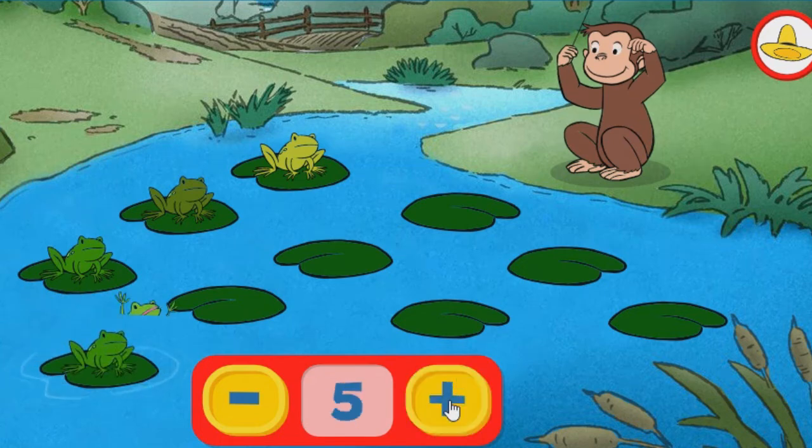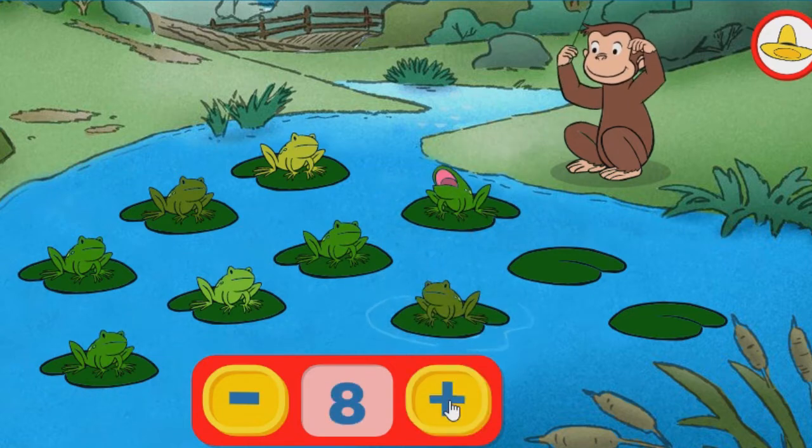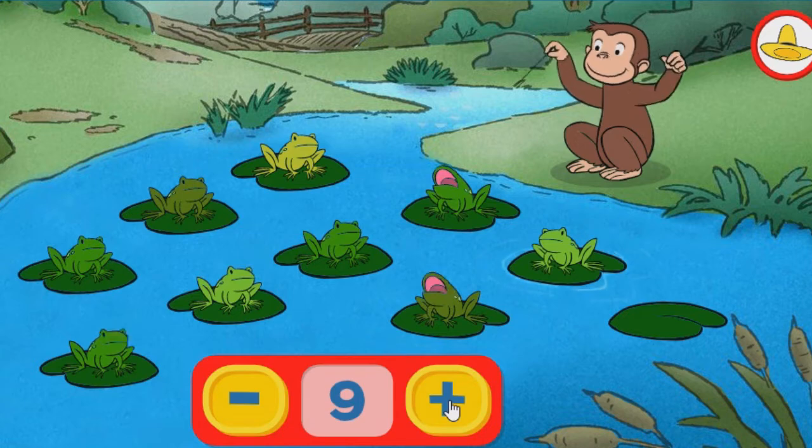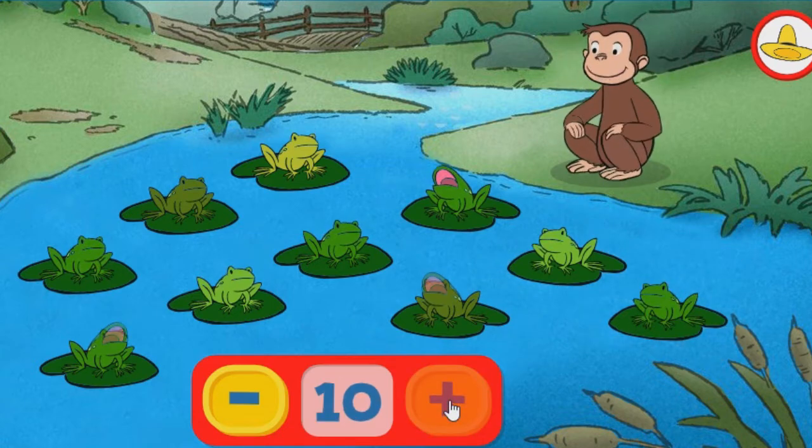Four. Five. Six. Seven. Eight. Nine. Ten. That's all of the frogs.